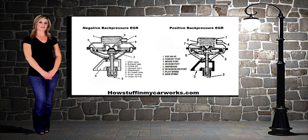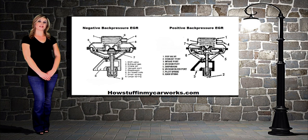To distinguish this valve, turn it upside down to note the pattern of the diaphragm plate. Positive back pressure valves have a slightly raised, X-shaped rib. Negative back pressure EGR valves are raised considerably higher.